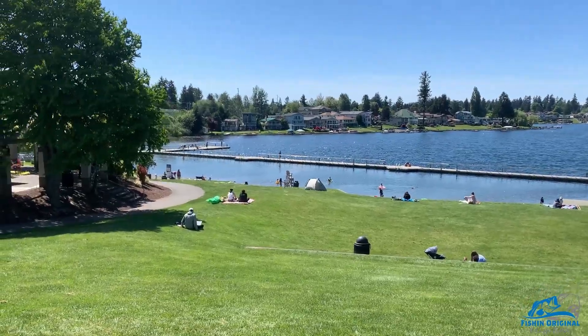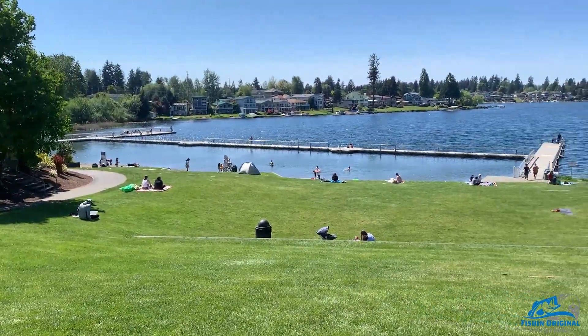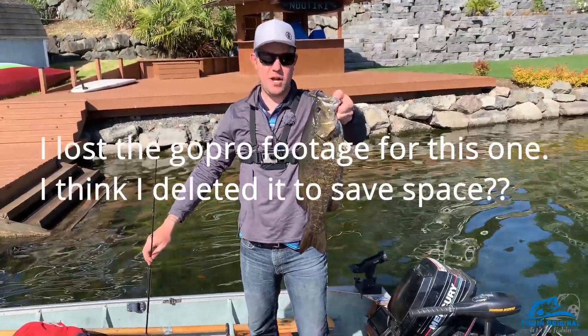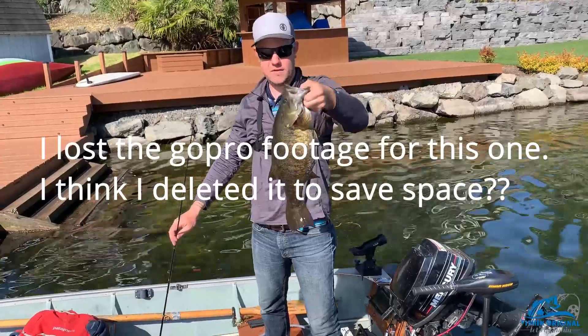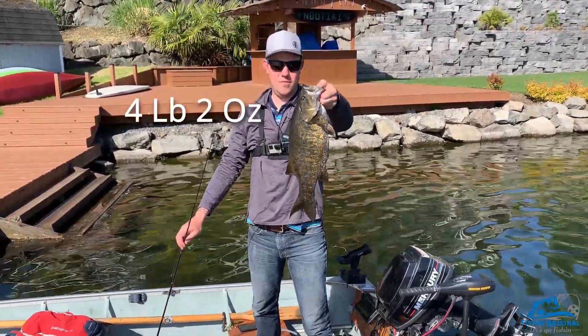I'm at a lake that has both largemouth and smallmouth, and I want to catch both species. It's actually the middle of the day and I've already caught quite a few nice fish. It only took me three attempts but I finally got this fish — it's a nice female on a bed, probably close to four pounds. I may or may not weigh it.